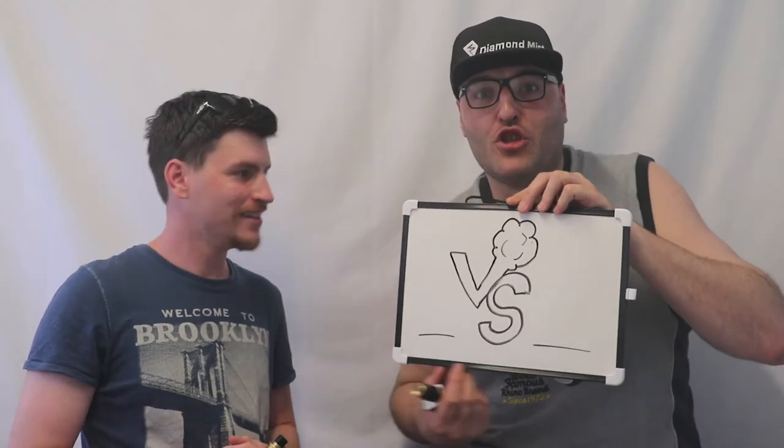On today's show we're going back to juice reviews and it's going to be a versus review. Today we are reviewing two juices by Marina Vapes: Milkshake Man and Marshmallow Man. By popular demand we've been asked to review Marshmallow Man, and in keeping with our versus battles we picked another one from the same provider — their highly rated Milkshake Man.